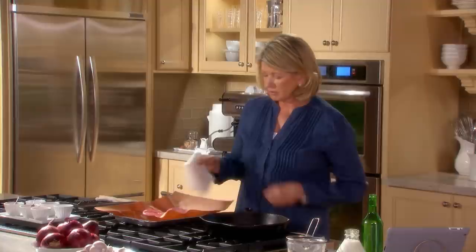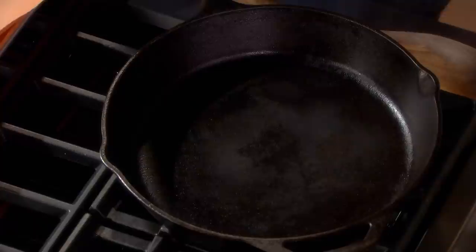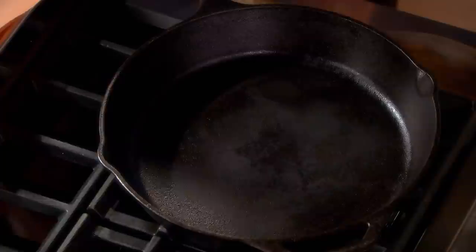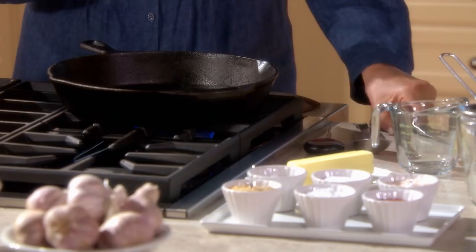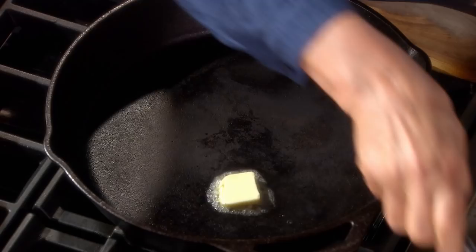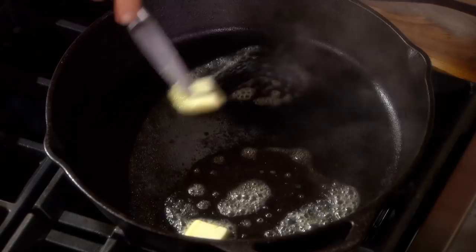The pan itself — this is a well-seasoned cast iron pan. Really hot. You just throw a drop of water like that — sizzling, hot, not smoking — that's what you want. About a tablespoon of butter for each steak. We're doing two. And basically it's going to take four minutes per side.